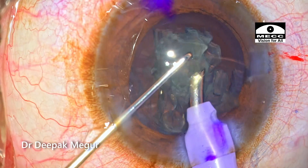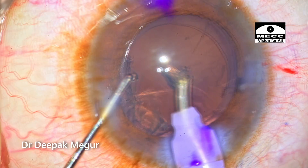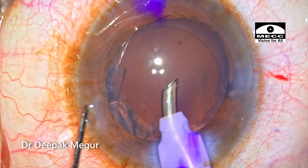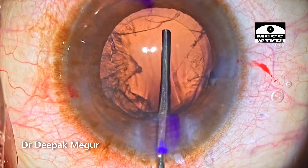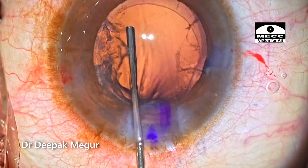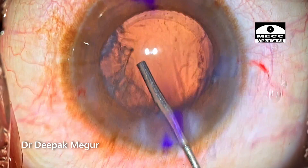As the nucleus gets emulsified and I can get this red glow, now is the time I can really see a small triangular flap which is fluttering. This is the moment in which I actually notice it first. Since it's small, I don't expect it to enlarge anywhere. I'm just using BSS to flush the posterior capsule with one eye closely on the area where the Descemet's membrane is torn.